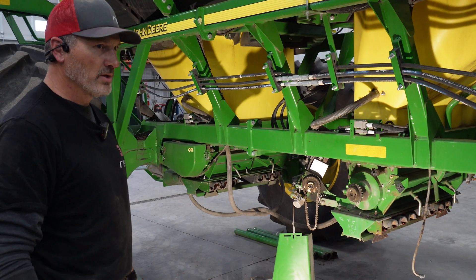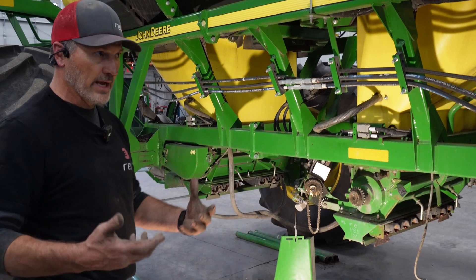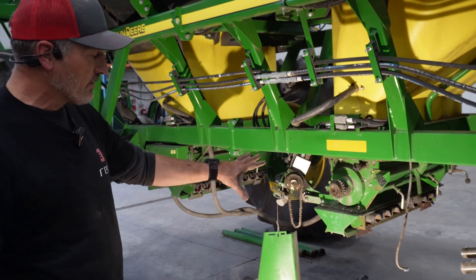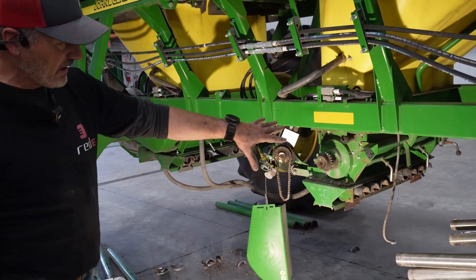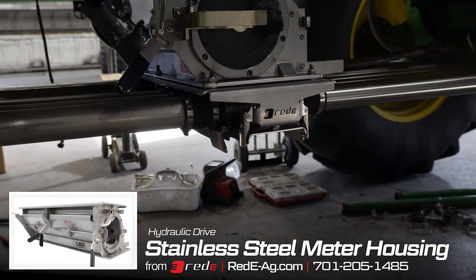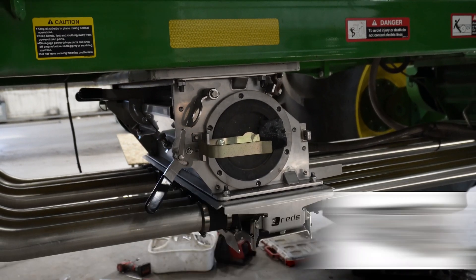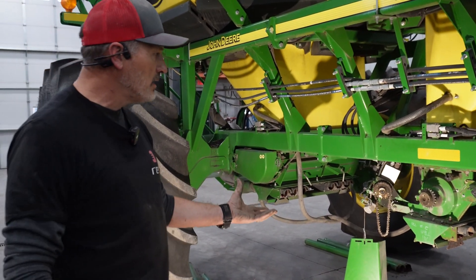It gives you the capability of doing front rank, rear rank seeding and that kind of thing. When we put the new stainless meter housing on, you're going to have new half-width disconnects that are stainless and won't be all corroded — that's the beauty of stainless. You can run fertilizer through it and not have to worry about it.